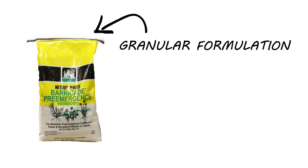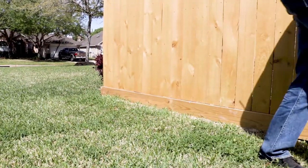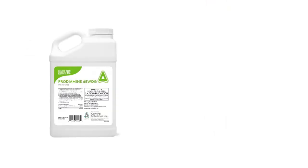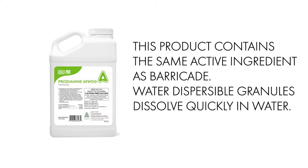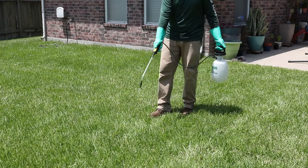Like fertilizer, Barricade is a granular formulation, so it can be difficult to get even applications across your treatment areas. For an easier time getting an even application, use Prodiamine 65 WDG. This is a pre-emergent herbicide that contains the same active ingredient as Barricade. It's a water-dispersible granule, meaning the granules will dissolve in water and can be easily applied with a pump or backpack sprayer.